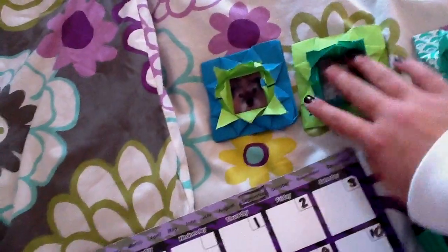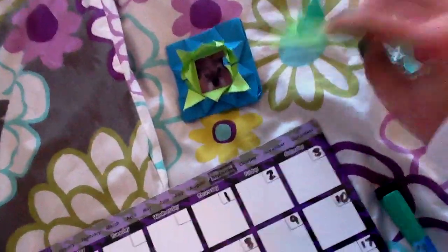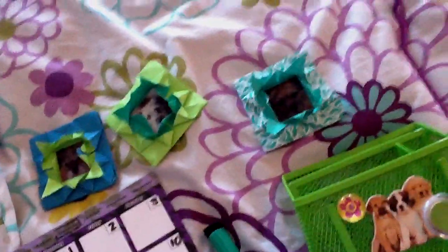And these are my dogs — these are origami frames. Let me know if you want me to show how to make these. These are magnets that I had to cut apart and glue on the back. Let me know if you want me to show how to make this on my other channel, Thomas Peach Kids, which is made especially for crafts.